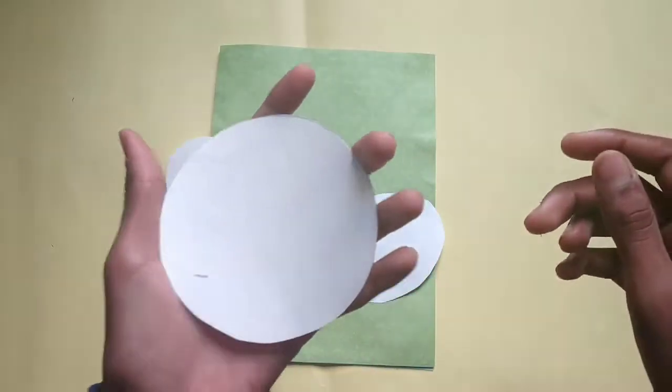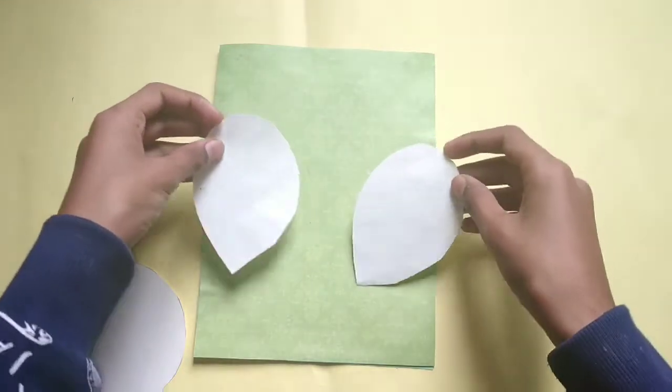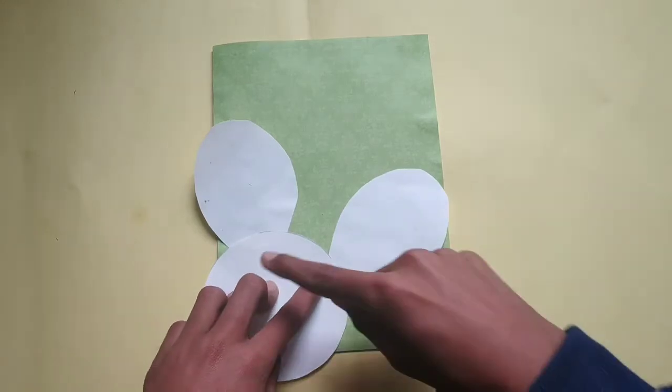Here I have cut this circle shape and these two ear shapes. You can draw them on a white paper and cut them out. Now arrange them.